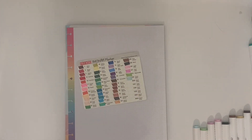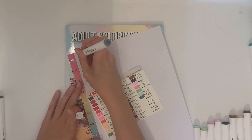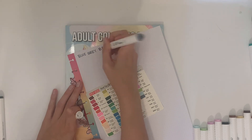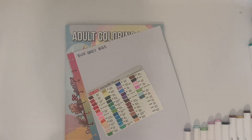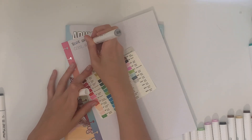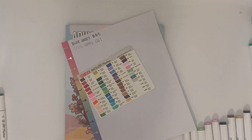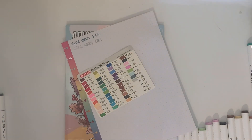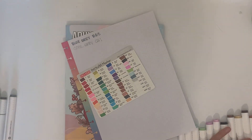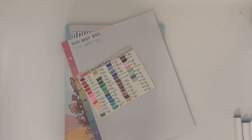The other marker they included is the blending marker. In the coloring at the end of this video, I experiment with it a little — both starting with the blender marker and then coloring on top of it, and also coloring first and then blending on top. My tip is to use a laminated piece of cardstock, or even the front cover of the coloring book or the lid of the marker container — something plastic that won't absorb the marker — instead of trying to blend directly on the paper you're coloring on.